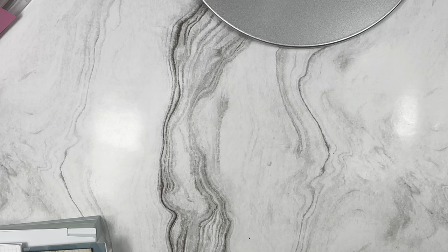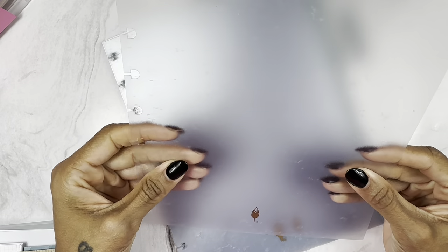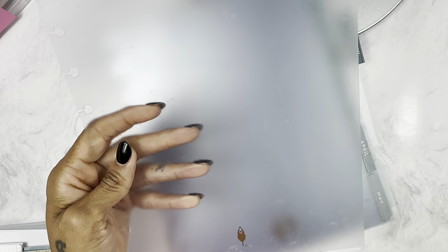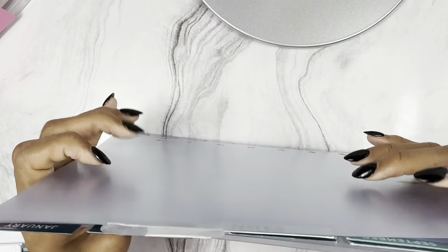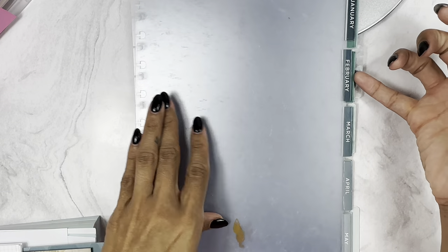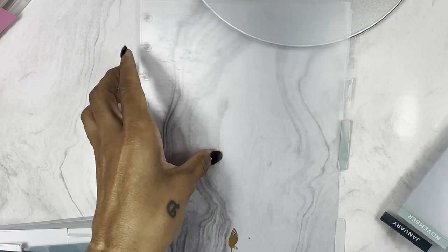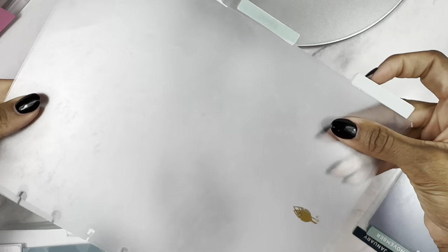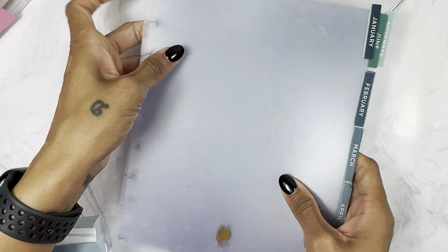The bundle also came with frosted color dividers. You can tell they've been used - there are some markings - but I don't care about that at all. They go through December, and this is where I'll insert all my daily pages. She also included three blank dividers. I am totally okay with used items - it does not have to be perfect.